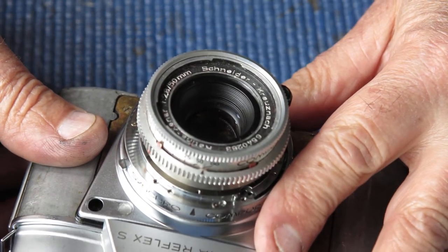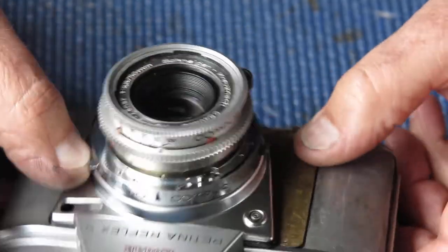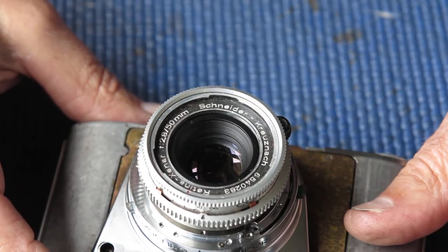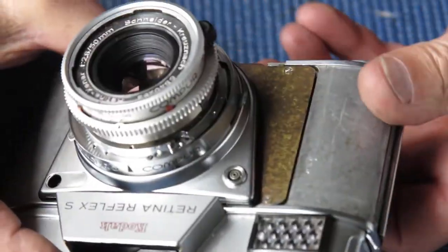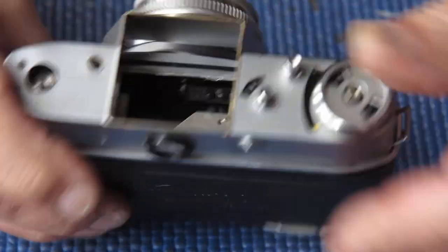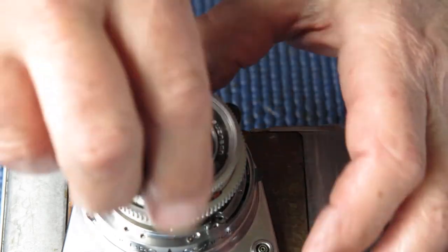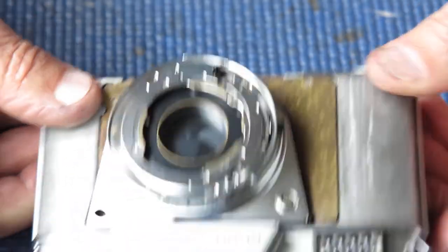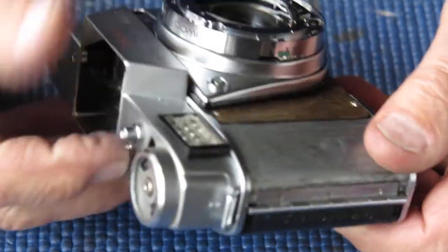If the timing is out one tooth the wrong way, it will cock it too far and the mechanism can't roll back far enough to set the self timer. So we're going to try the self timer — cock the shutter, set the self timer. We're on number one, that's why we're not cocking anything. Try that again. That's better — the self timer is running down. The shutter fires.